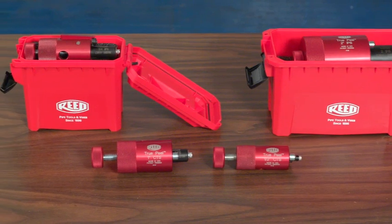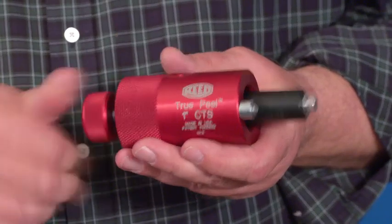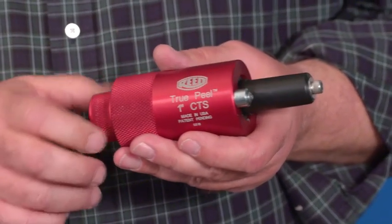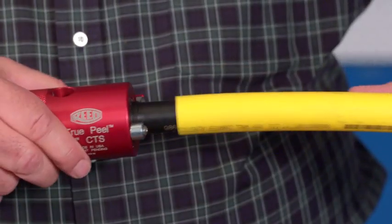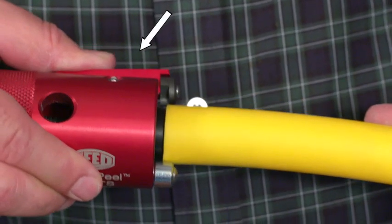To operate, rotate the feed screw knob clockwise until the mandrel is fully extended. While holding down the blade lever,